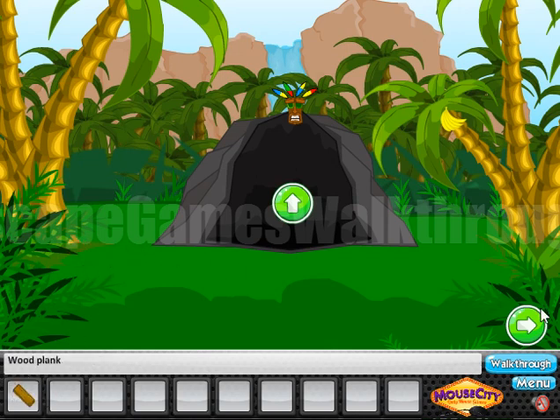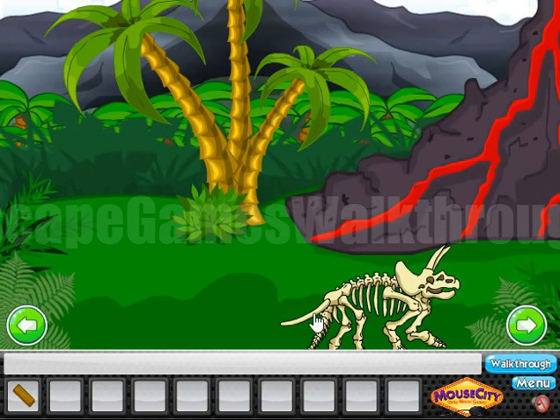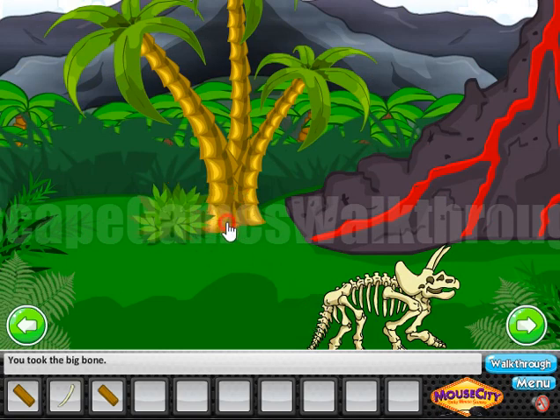Here we can take a wooden plank. Let's go to the right. Take a bone from the skeleton. Let's look here — here's another plank.